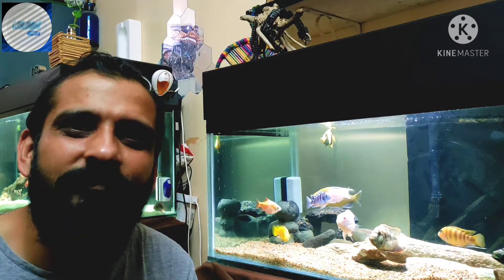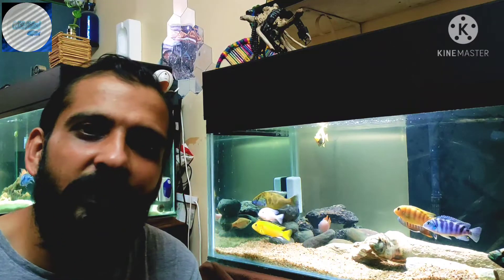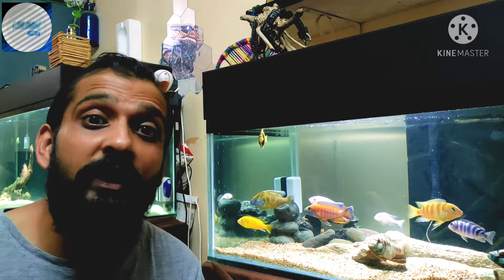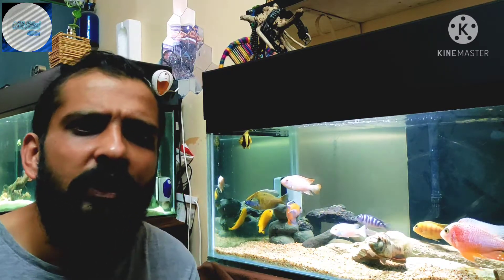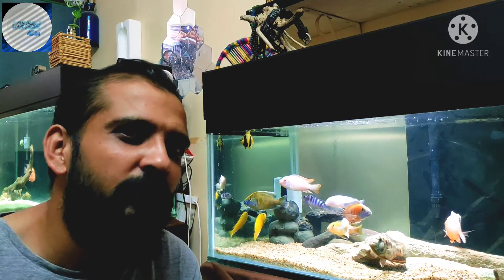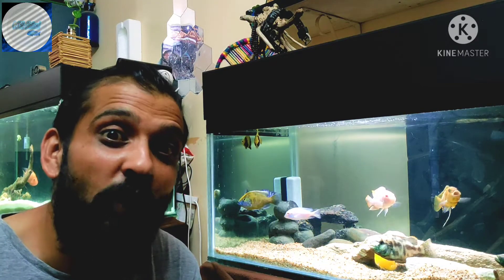To put things into perspective, filtration is basically the cleansing of the environment for your fish. Like we humans need fresh air, fresh water, fresh food, fresh clothes — the least that we could do for our beautiful fish buddies is keep clean water.